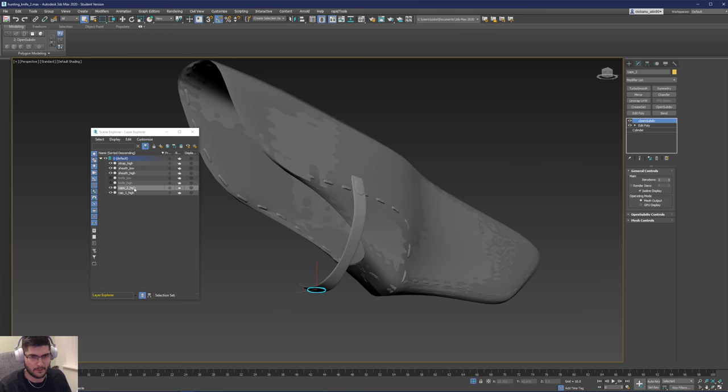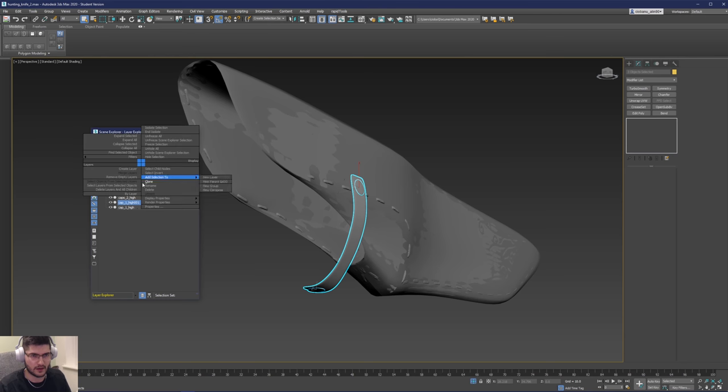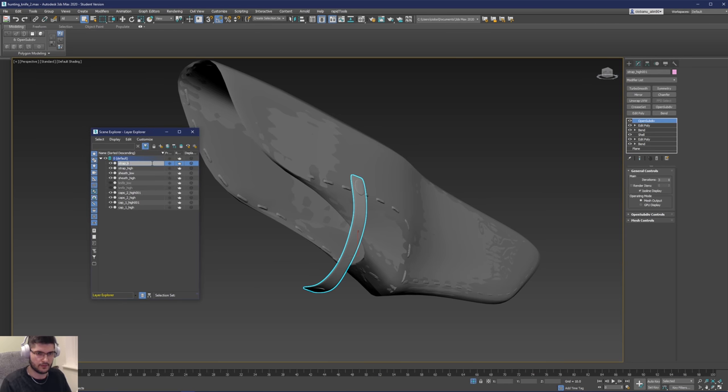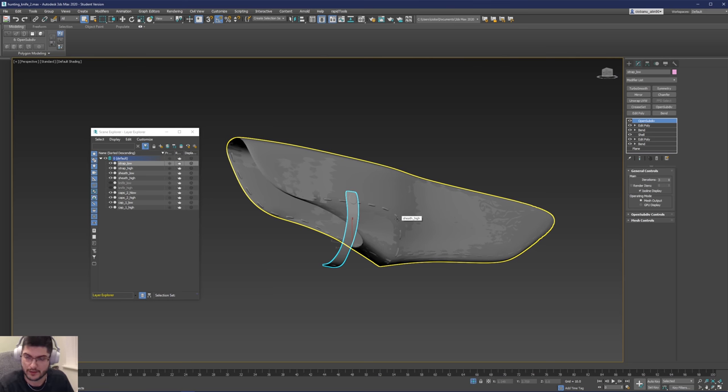We're going to rename this to Sheath_Low and rename the high poly to Sheath_High. We've got a strap we want to rename to Strap_High. We're going to attach some of these together — Strap_High, Sheath_High, Sheath_Low, Knife_Low. We can duplicate these by selecting everything and doing Clone as a Copy. We can then go from the top and make low variants — that's going to be Low. It's very important for Substance Painter that you rename these the correct way.